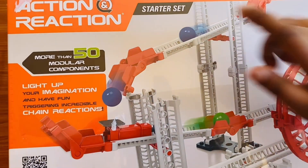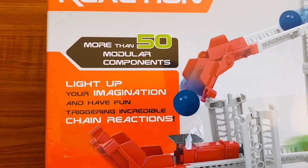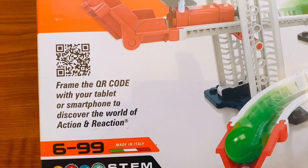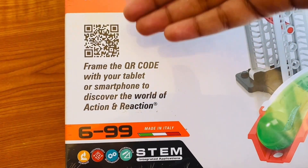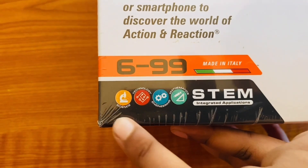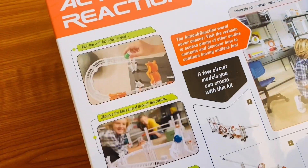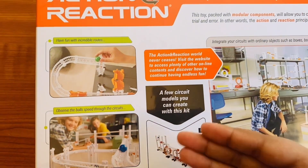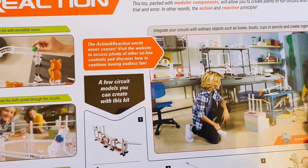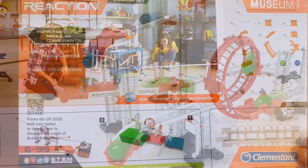This has more than 50 compatible module components. You can see there's a QR code to access the manuals and stuff. This is a STEM — Science, Technology, Engineering, and Mathematics — toy. When we go to the back, you can see how to use it, some circuits you can make, some models people play with, and the glossary. Let's open this!